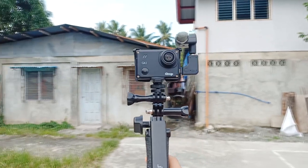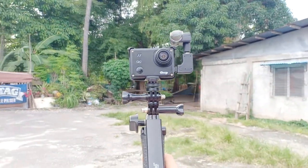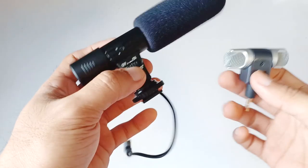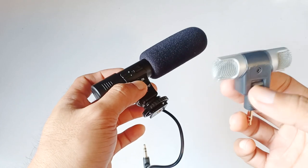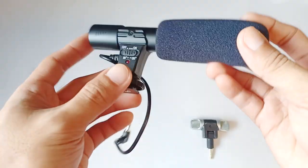This is how the $3 microphone sounds like if you want to vlog. Test mic 1, 2, 3. They sound almost the same, but the $3 microphone picks up my voice more clearly. This $12 microphone has less noise, but the volume is low compared to the $3 microphone.